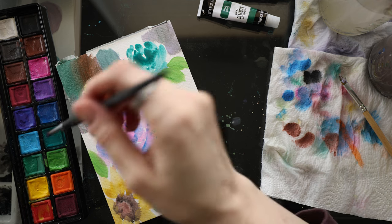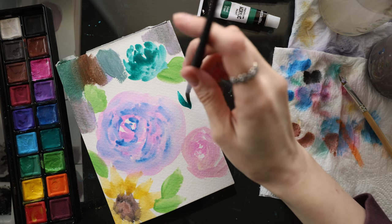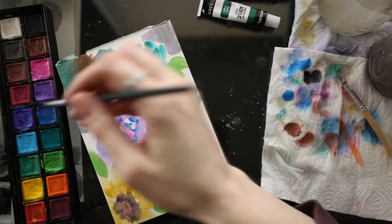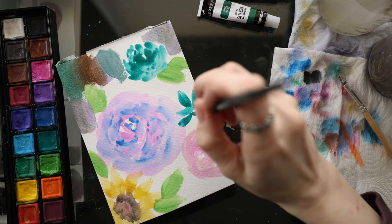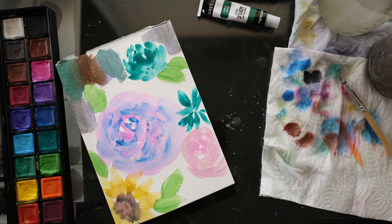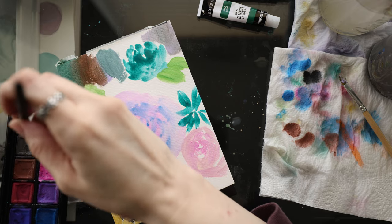I was hoping I would have better news on that. I mean, if you want to paint pigmented watercolors they do go over each other very well. I want to see if the white will go on top — not really, no.